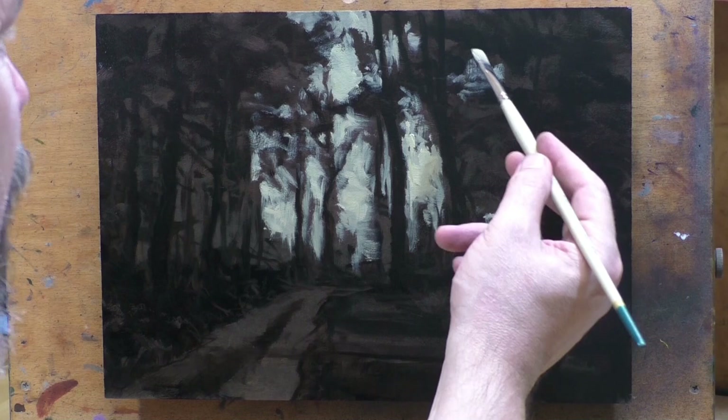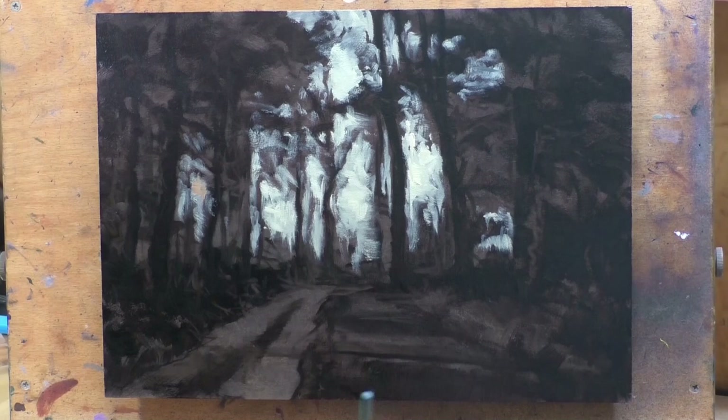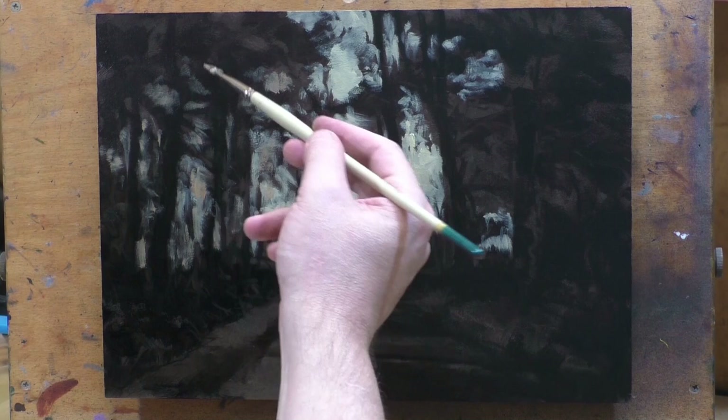I'll pop this painting in my store today. It'll have a good fair price on it — it's a really nice painting.